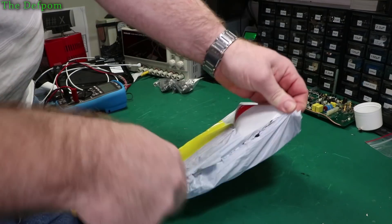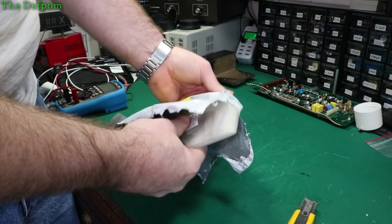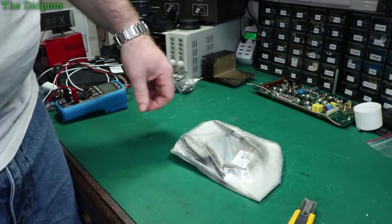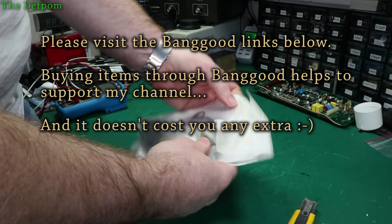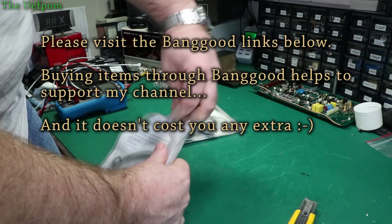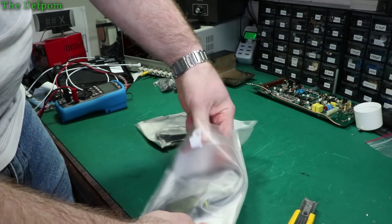Don't forget to share the video if you think people might be interested in it, or any items I should have. There'll be links down below in the description for anything you may be interested in too. Maybe you want to buy one yourself. You can buy things through Banggood or my Amazon store or any places like that. It helps me out because I actually get commissions. It doesn't cost you any more, but I benefit from it. It helps to support the channel.